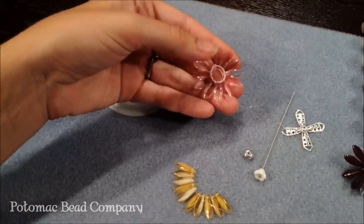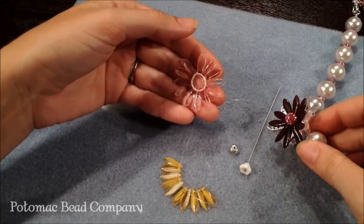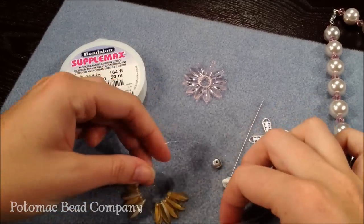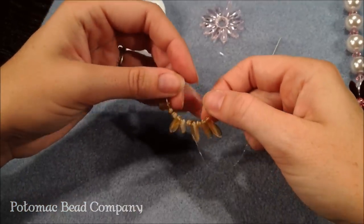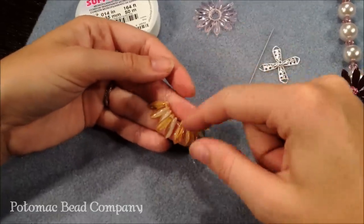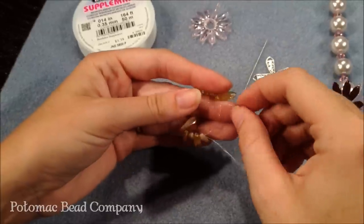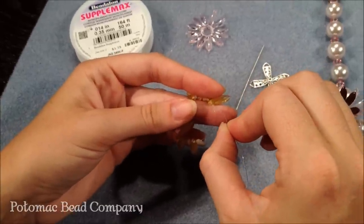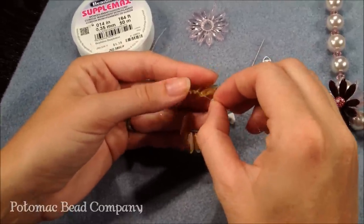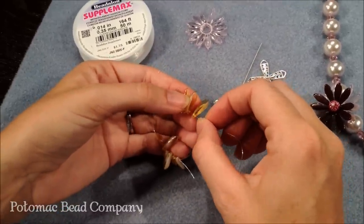I already have one section of my daisy flower finished and I'm going to be making two layers, one that sits right over top of the other. To do that I cut 10 inches of the monofilament cord and I've strung 10 beads onto my monofilament. I've taken the thread back through five beads on one side and I'm going to do the five beads on the other side, and what this does is make a big circle that brings your beads into that rounded daisy shape. It's really the daggers that work well for this.